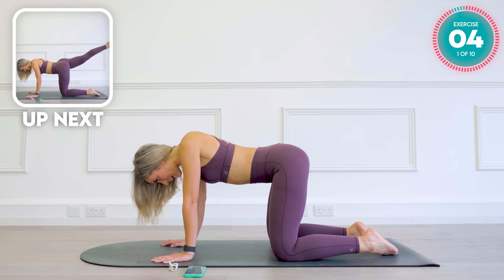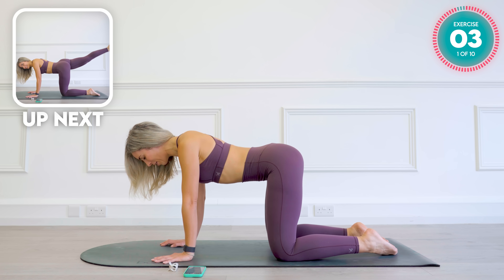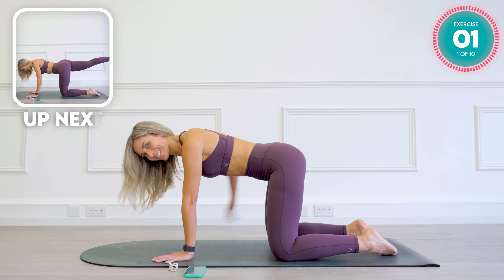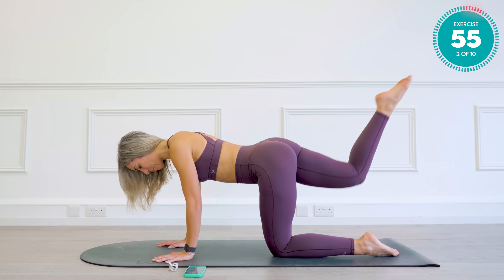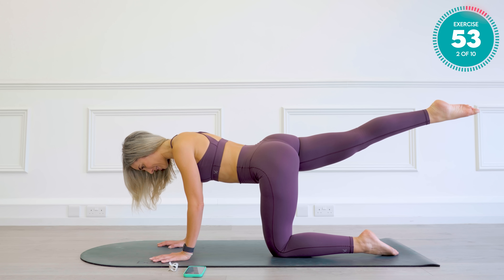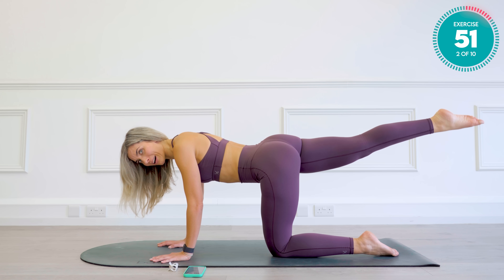Now we're going to find that point, bang in the middle, where you can balance a tray of drinks on your lower back, pull your core up and in, and you're going to shoot your right leg back. From there, tiny little pump-ups.